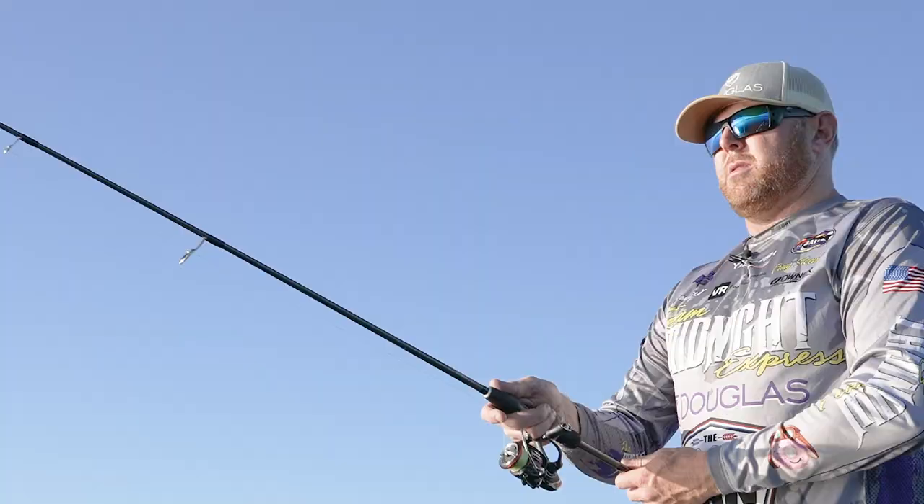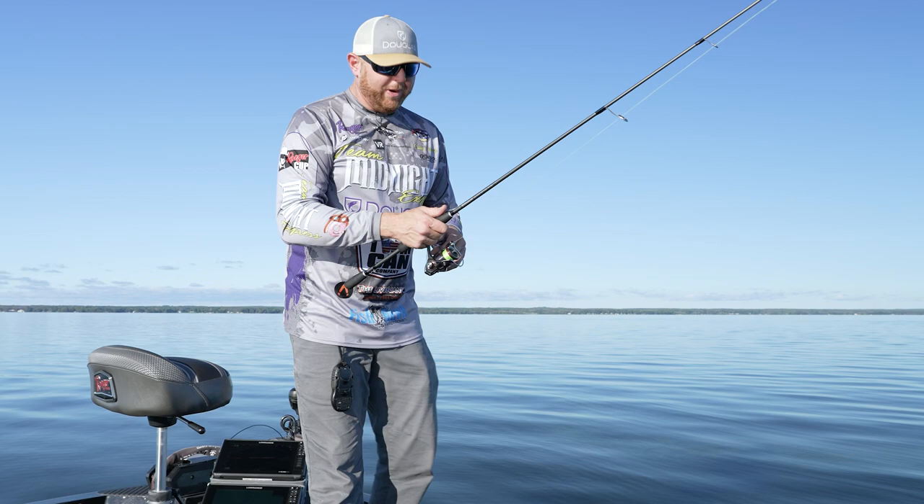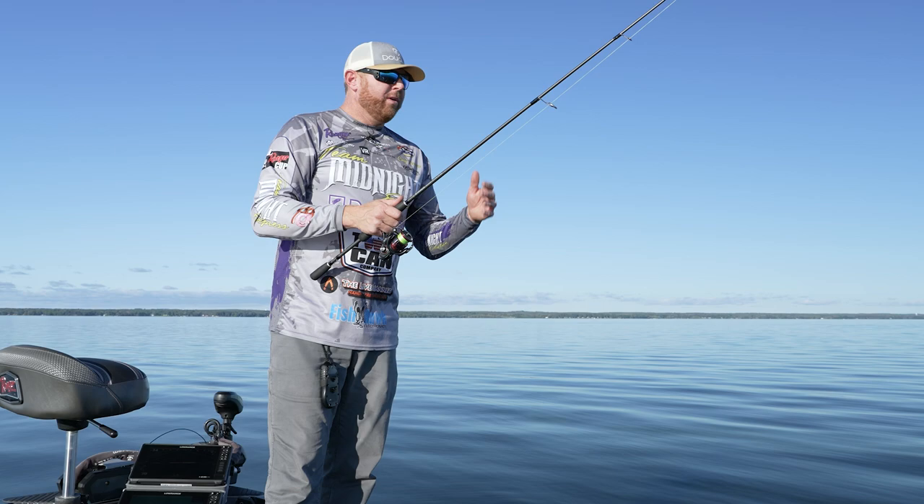What I love about this 610 XF is I can accurately pick apart a rock pile, a drift — whatever specific style of presentation is working better than another. Everybody's had that day where throwing a little J in it, throwing it up current, or throwing it into the wind is really helpful in catching these fish. So we start off with the Douglas XF.